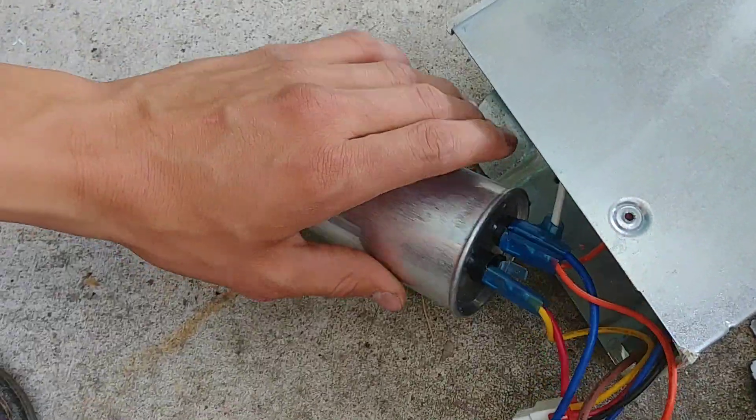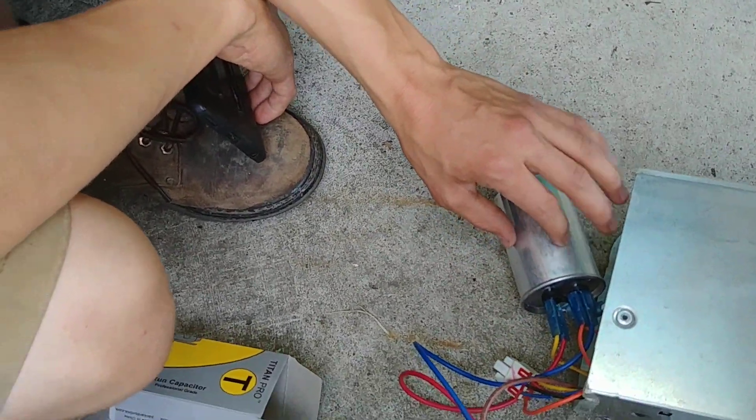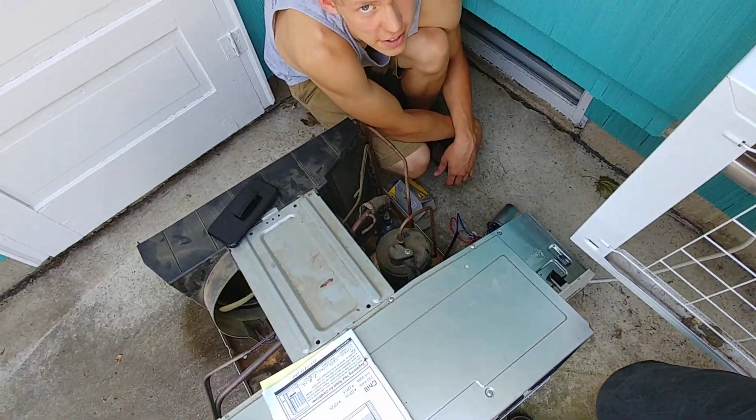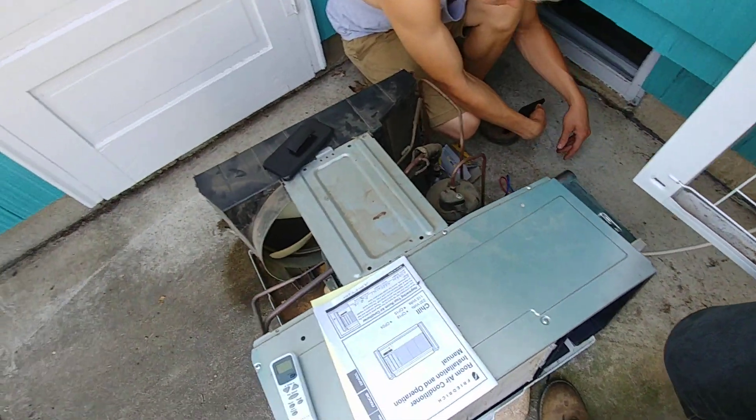So we took off the capacitor and it was slightly swelled on the top. And when we tried to measure the microfarads, it wouldn't take any reading — it didn't think it was a capacitor. So we put a new capacitor in it and we're going to turn it on here in a bit.